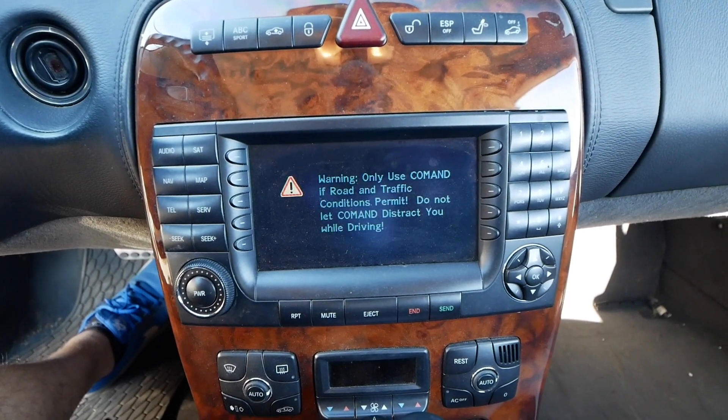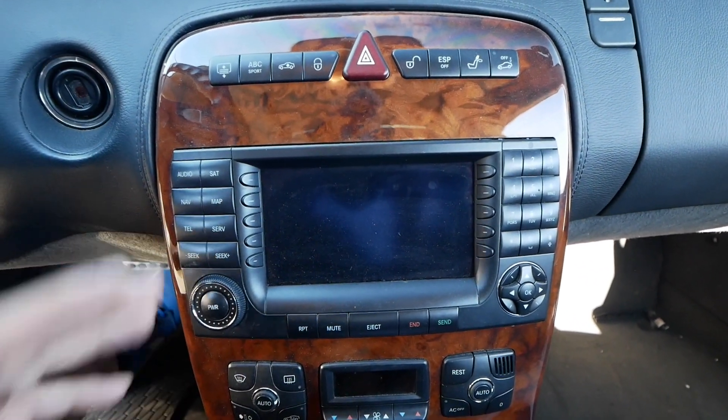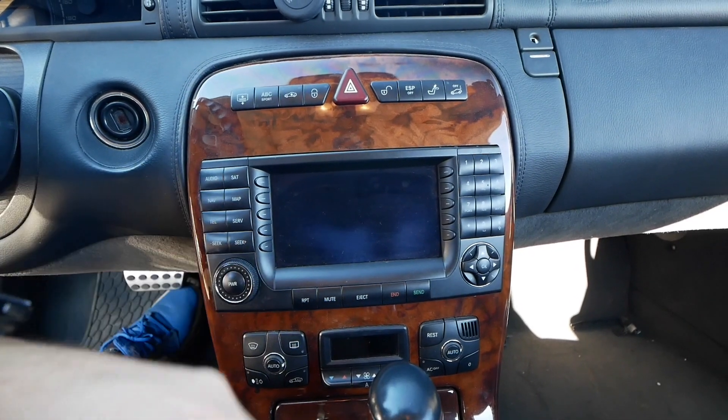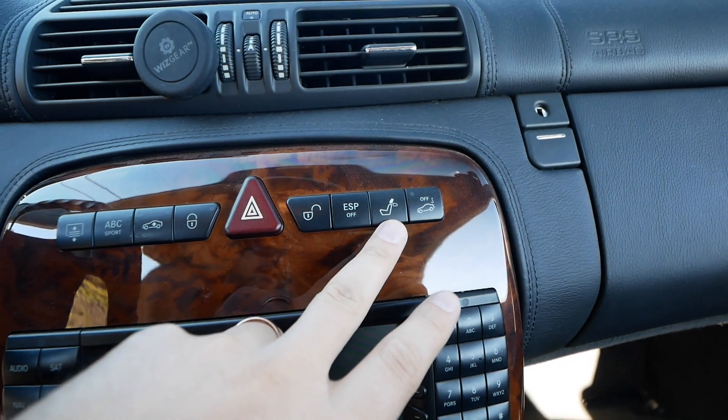The Command infotainment unit is super dated. I'm looking at replacing it with something similar-looking but with modern functionality, like an Android unit. When I bought the car, the amplifier located in the trunk was fried because the car was underwater and that component got corroded, so I bought one from eBay and replaced it. The headrests in the back are automatically lowered and raised by a button. The car has 95,000 miles, which is nothing for a 2005 car, and I'm very happy with it.